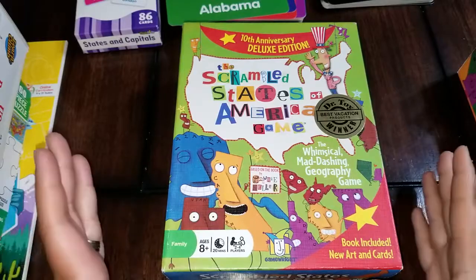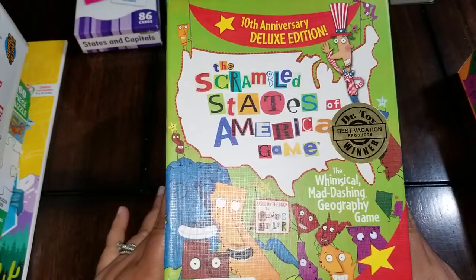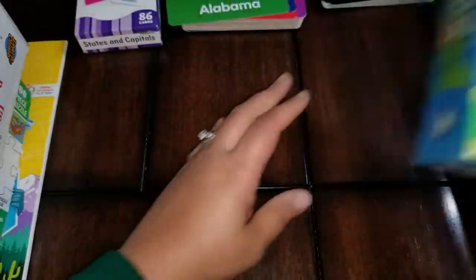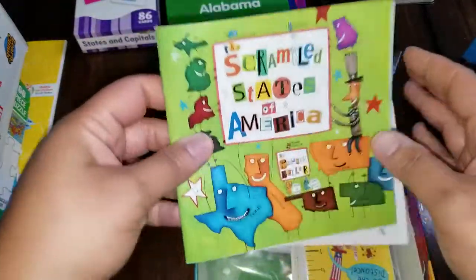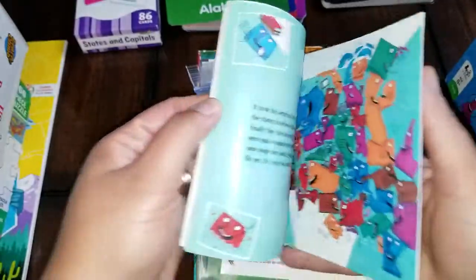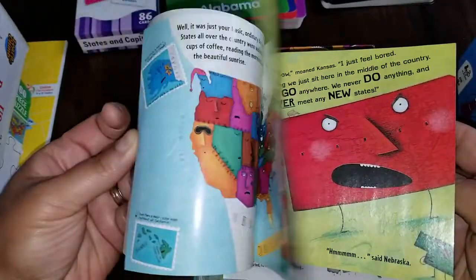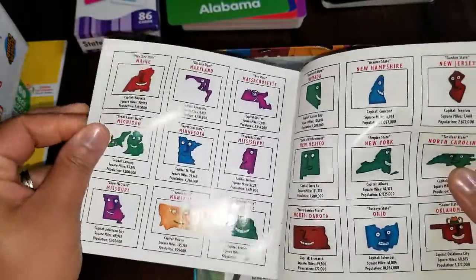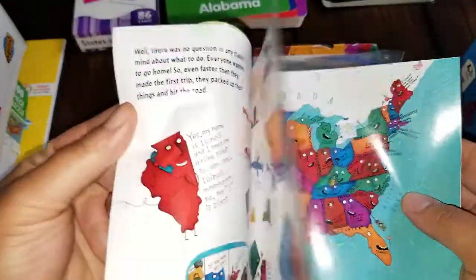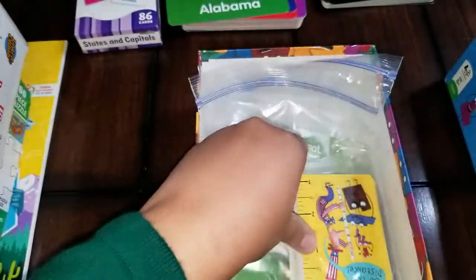Of course, I have this game here — it's the Scrambled States of America game. For those of you that don't have that game and don't know what the inside looks like, I will show you. It comes with this nice little book called The Scrambled States of America. I'll flip through that for you — it's a little story that you can read to your kids or that they can read, and it has a little bit of detail about every state. These are what the actual cards look like that go with the game.